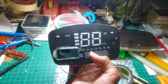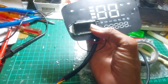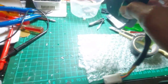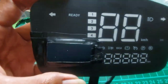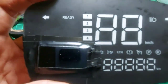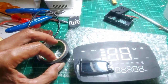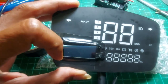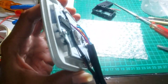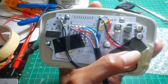Nah ini jadi begini, tampilannya seperti ini, ini masih belum ditutup hitam. Setelah sedikit saya rapikan, menurut saya ini menggunakan isolasi listrik atau isolasi hitam. Jadi kita tutupkan pinggir-pinggirnya, ini biar enggak bocor cahaya LED-nya. Terus belakangnya ini juga saya kasih isolasi biar enggak ketarik-tarik dia. Ini tadi udah saya solder ya.